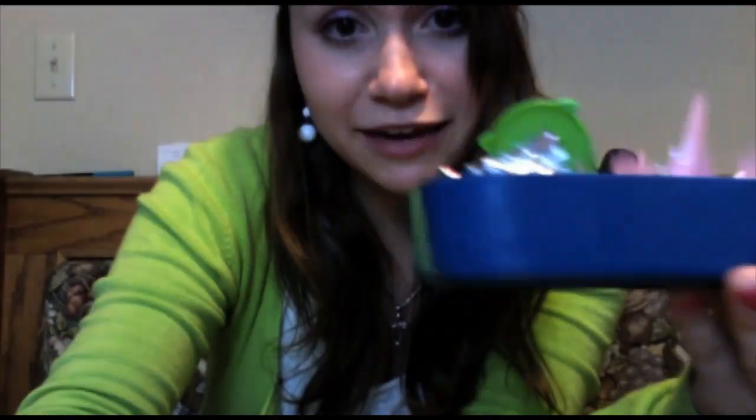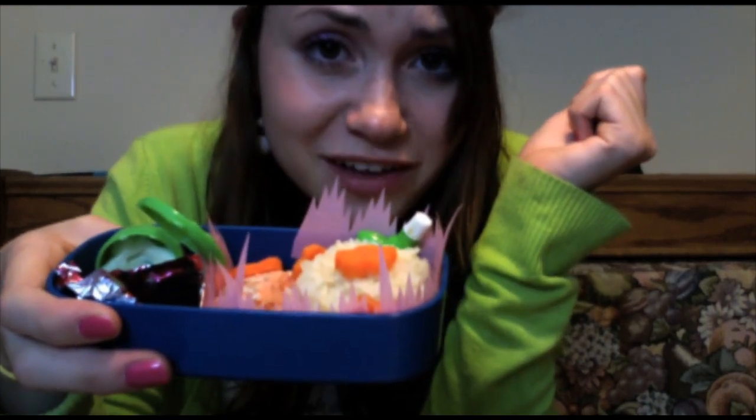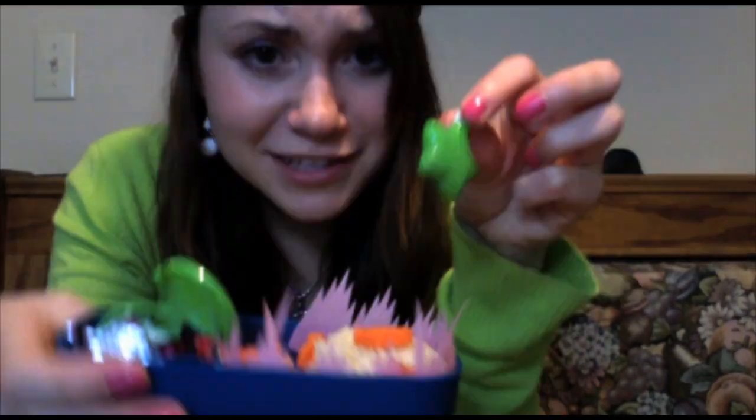Moving on now to the main course and dessert part of my bento. It is actually a rice in the shape of a star, but it didn't really stick together that well because I fail at making rice stars. And then I have little carrots all around because they're cute — carrots falling! And then we have some salmon. Good old healthy salmon gets your omega-3s going. Cute little soy sauce container — I thought it was adorable.